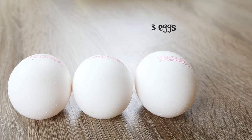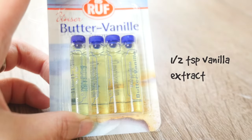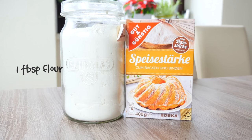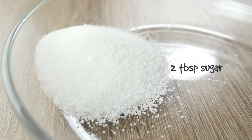Meanwhile, we can make our pastry cream. We will need: 3 eggs, half a cup of milk, half a teaspoon of vanilla extract, 1 tablespoon each of flour and cornstarch, and 2 tablespoons of sugar.